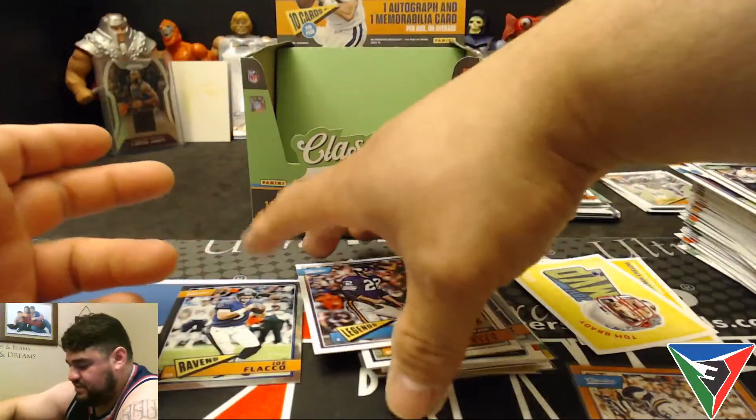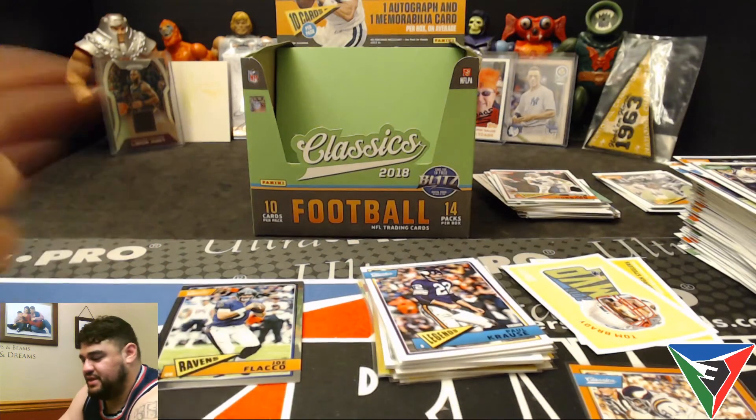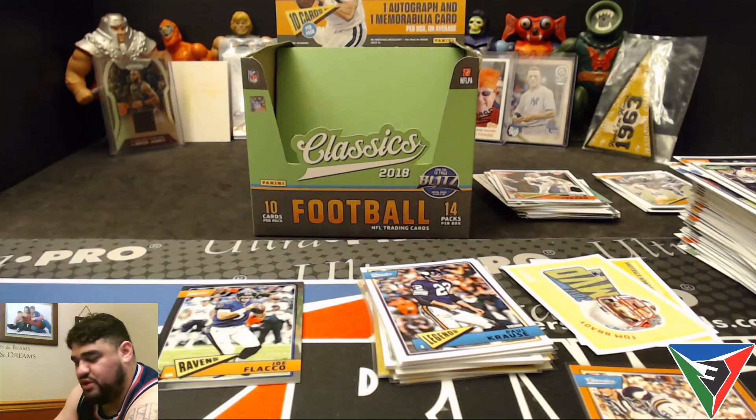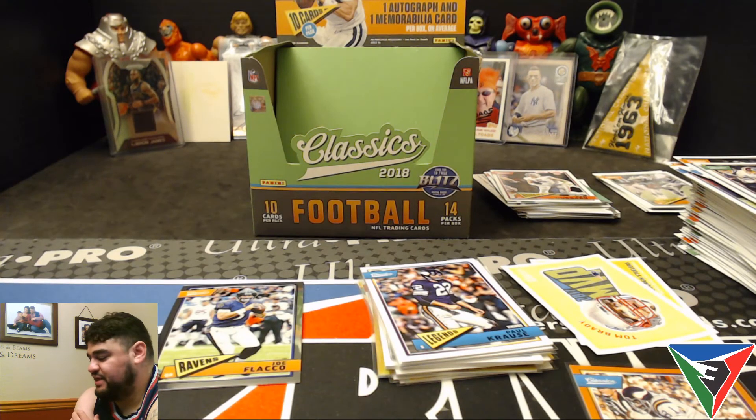Overall I think it was a pretty nice box. Thank you guys for watching — I thoroughly enjoyed ripping this box of 2018 Classics football. If you see one out there, you might want to pick it up. You get some nice veteran and legend autographs and nice-looking stuff. I like it. Thank you guys for watching!